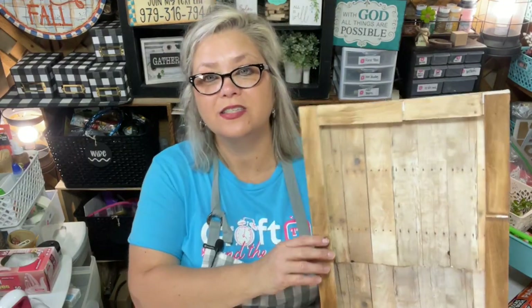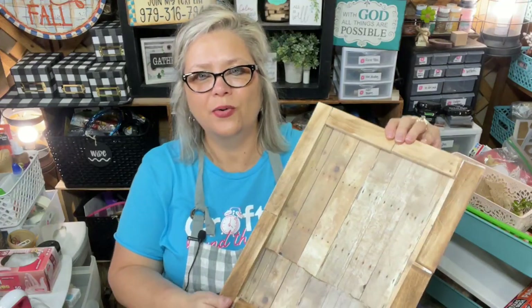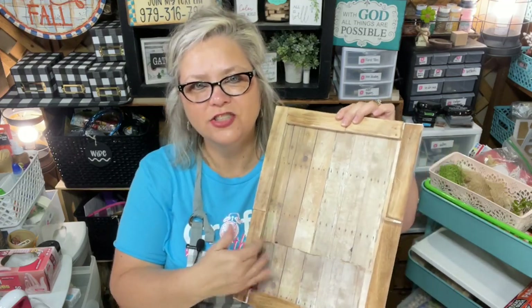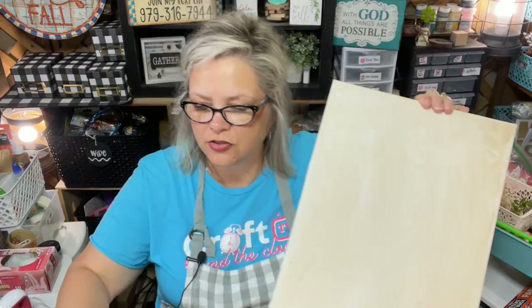I was on my Craft Around the Clock segment earlier, and this is the canvas I'm working with. I started with a 12 by 16 canvas that I had on hand. What I did is I just put some scrapbook paper in the back — I pieced it together because the scrapbook paper is 12 by 12 and I needed a second sheet to get the entire coverage. If you want to see any more specifics, you can watch Part 1, where I go through the whole thing including when I messed up gluing and how I fixed it.